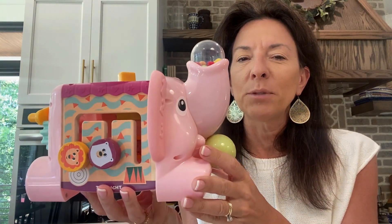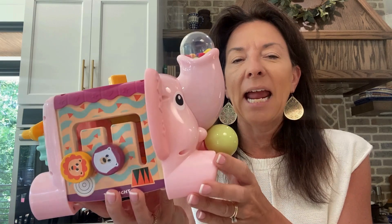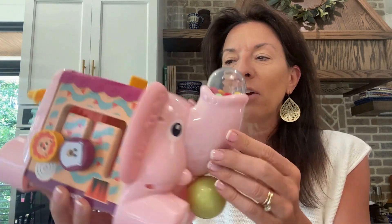I wanted to show off this top bright. This is a little activity elephant, and first of all, she's the cutest thing. We have her in pink. I think it does come in blue as well, but this one has lots of interactive elements to it. You can turn things, you can push the buttons, you can slide them up and down and around.